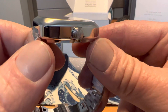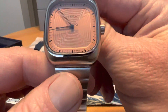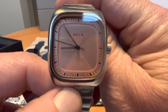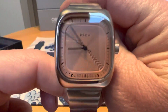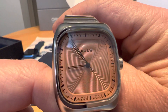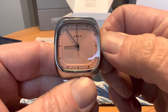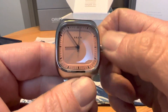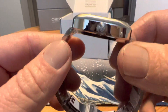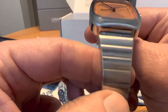Some pretty cool finishing — very high polished on the sides, more of a brushing on the top of the case, and then polished around the bezel around the face of the watch. It is a signed crown, and it is not a screw-down crown — again, it's only 50 meters water resistance, which is plenty.